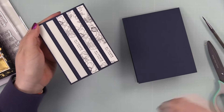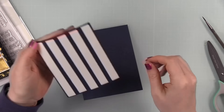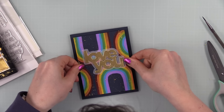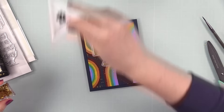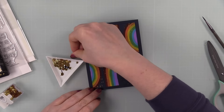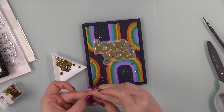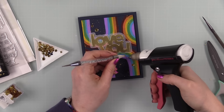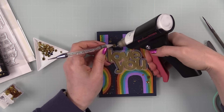As my final little bit of embellishment — and also to tie in more of the gold — I've got some Stay Gold sequins from Simon Says Stamp. I arranged those around my sentiment, and once I was happy with the placement I picked them up with my embellishment wand and adhered them into place with little dabs of craft tacky glue, making a little triangle of embellishments. I let that glue dry and the card is complete.